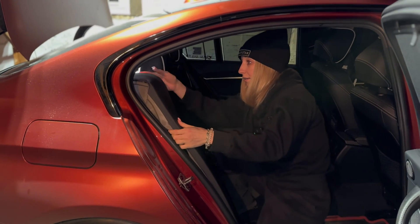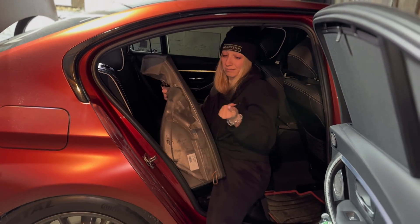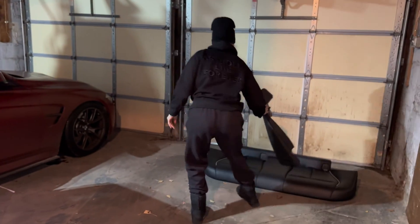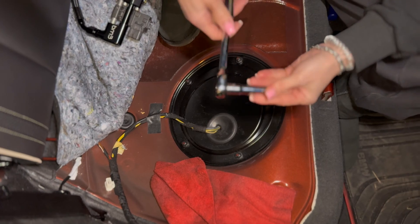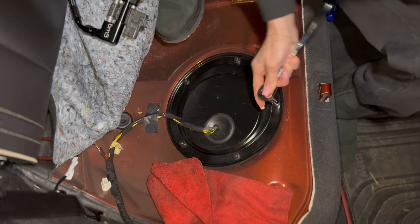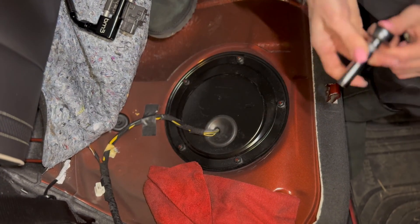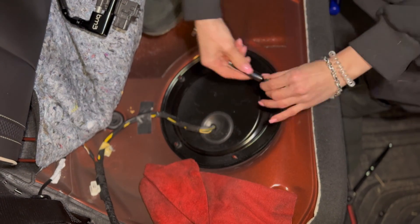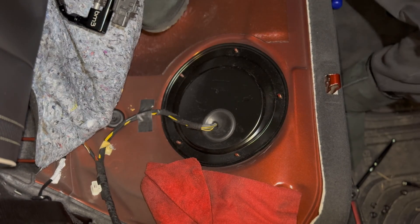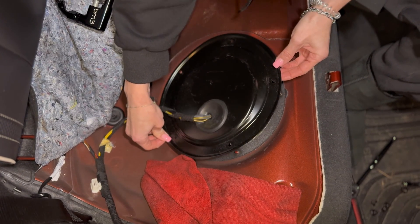Step two: we're gonna take this panel out. Oh my god — for you it's gonna be way easier because you're a man and I don't have so much power. All right, that was easy! So here you would need a 10mm and we're gonna unscrew those five bolts.